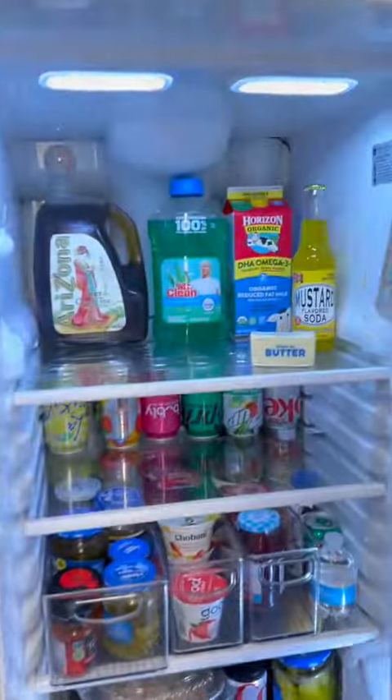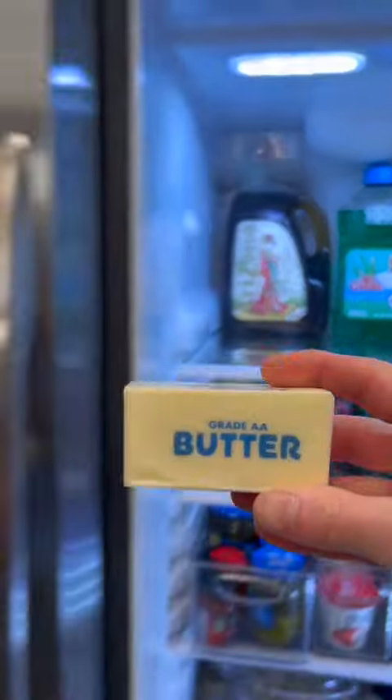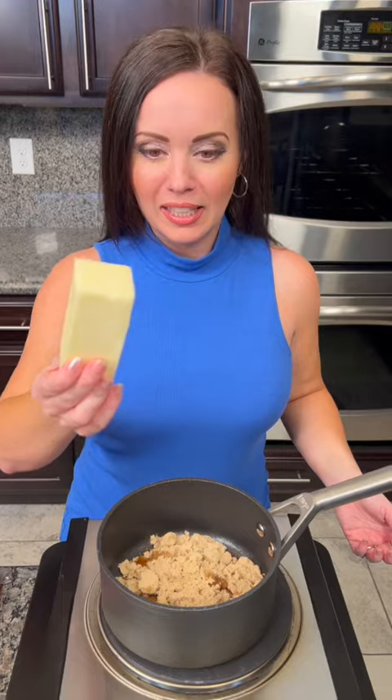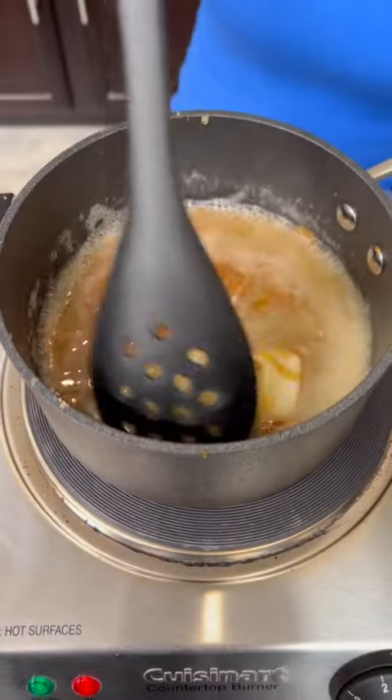Will you grab me some butter please? In the fridge. Sure, I'll get that for you. Here it is. Butter. We're going to take that entire stick of butter and that is going to go in there as well. And it's melting down nicely.